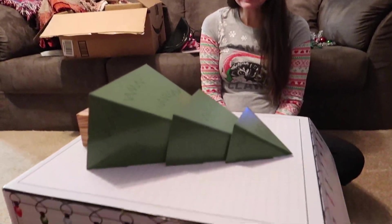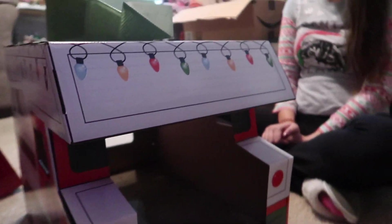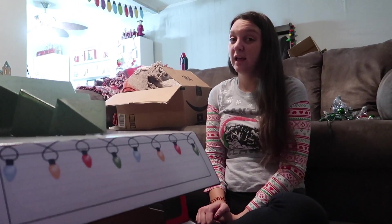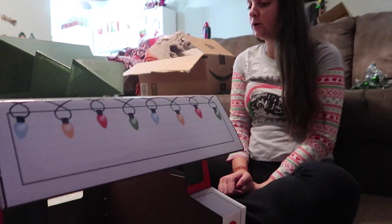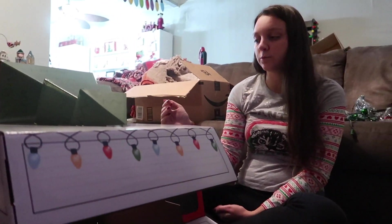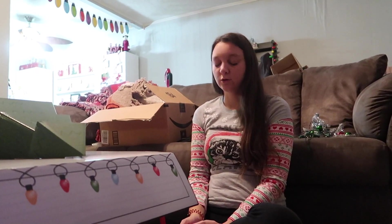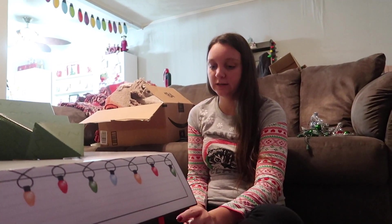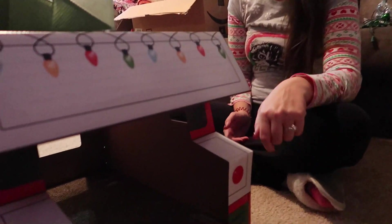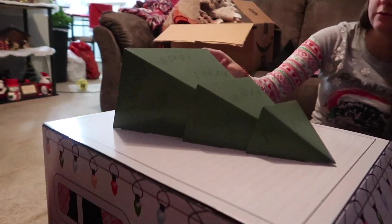We finished it and it's so cute! This was actually really easy to put together — almost easier than the Halloween one. This one has double-sided tape on some pieces where the cardboard fits into each other, which the Halloween one didn't have. It looks so nice and we're both really happy with how it turned out.